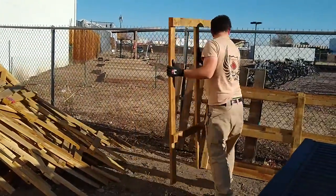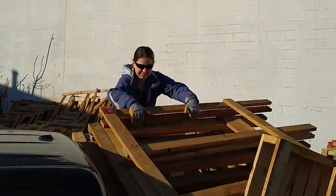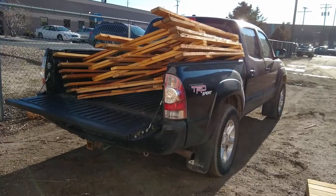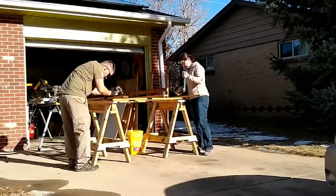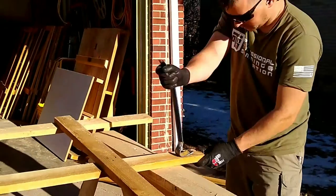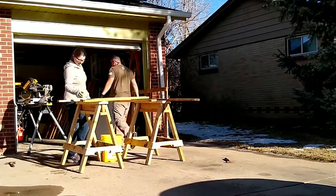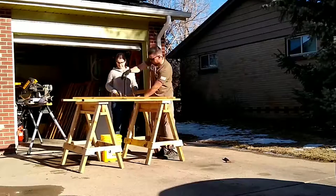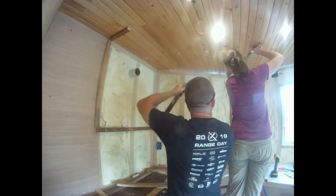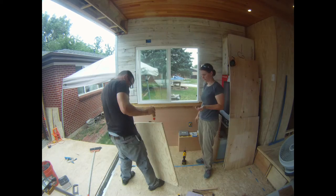We knew from the beginning that we wanted a rustic-looking rig. We're Jordan and Megan, and we are converting our cargo trailer into a perpetual adventure machine. Before we had even ordered the trailer, we worked hard on reclaiming pallets, crates and fence slats to use as cabinets and walls. We hope you'll come along as we frame in some cabinets and get started on our workbench.